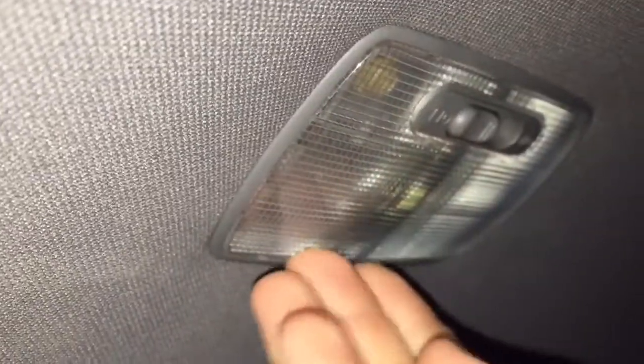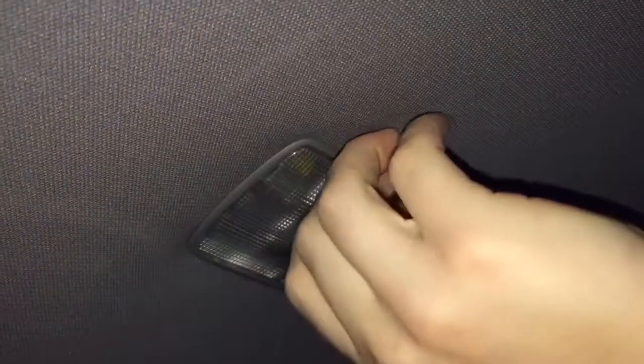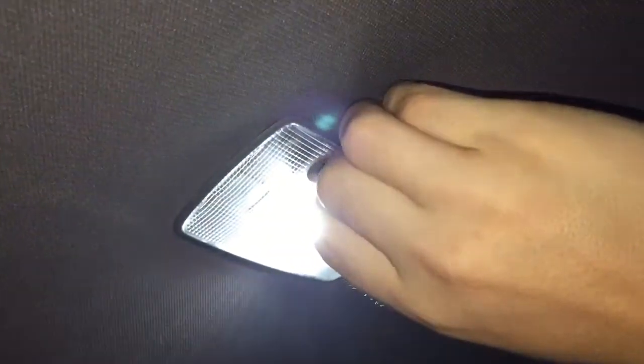And that's how you change a dome light in a 2006 Honda Civic. I'm HowToBob, thanks for watching.